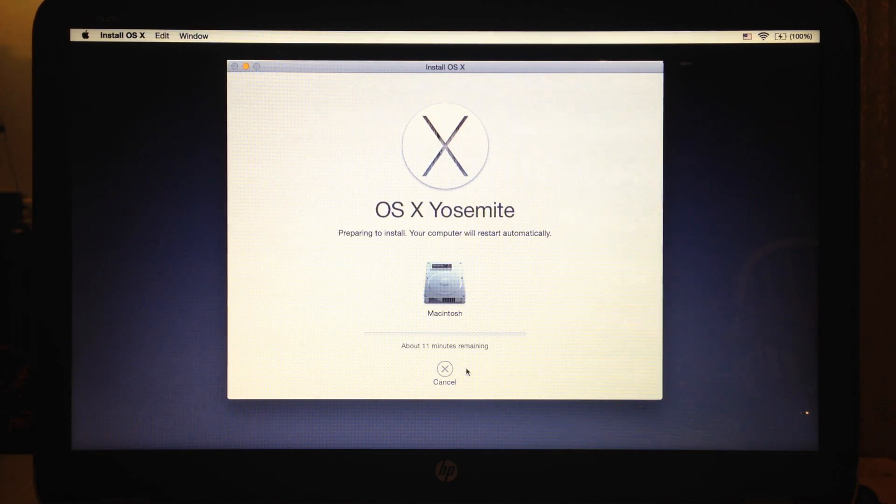This will copy necessary files for installation. It will take 10 to 30 minutes depending on your machine specification. The machine will reboot automatically to proceed with the final installation.